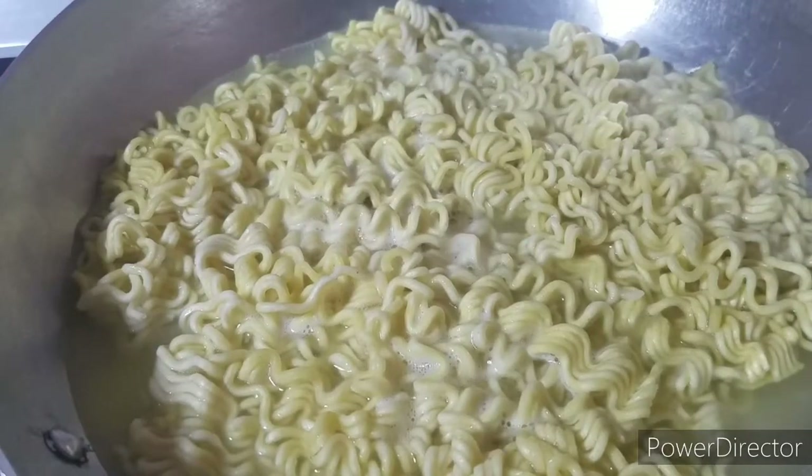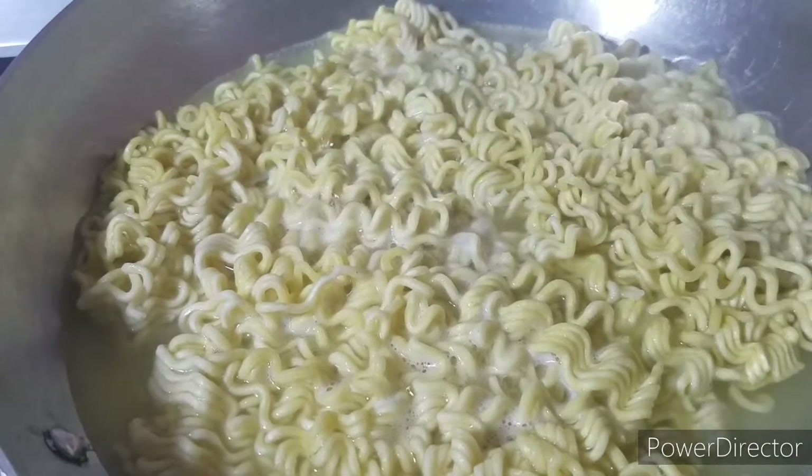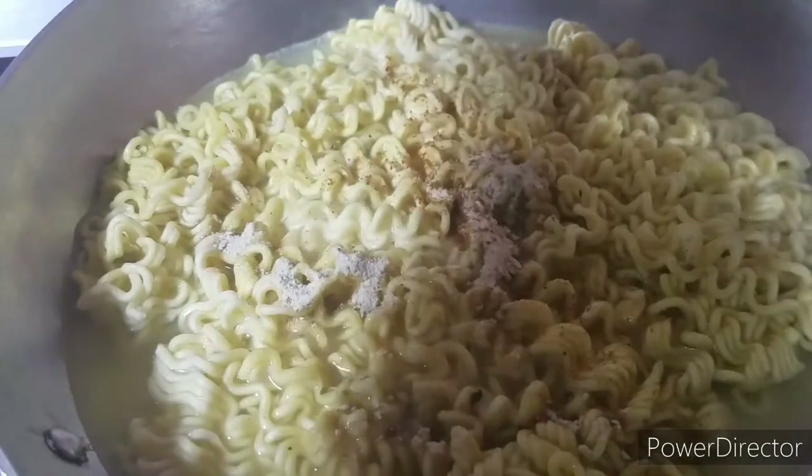So while this is boiling, I have my seasoning packet which I opened with the scissors. I really like my seasoning so I'm going to add all the spices.